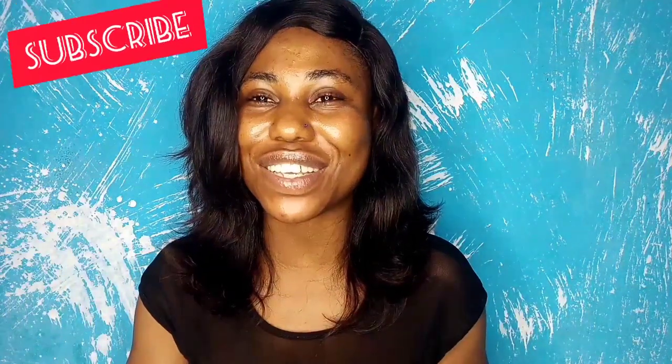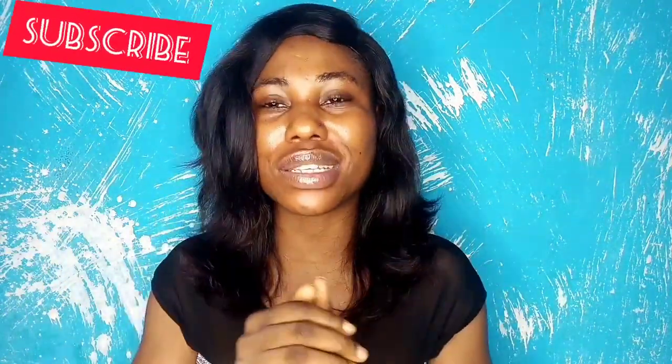Hi beauties, welcome back to my channel. My name is Hope. If this is your first time coming across this beautiful face, please hit the subscribe button. If you're a returning subscriber, thank you so much for always coming back and supporting. Make sure you turn on post notifications so that once I post new videos, you'll be the first to get notified.